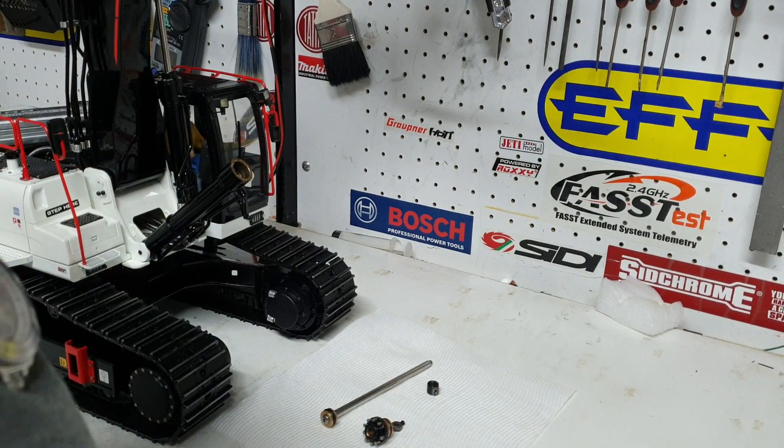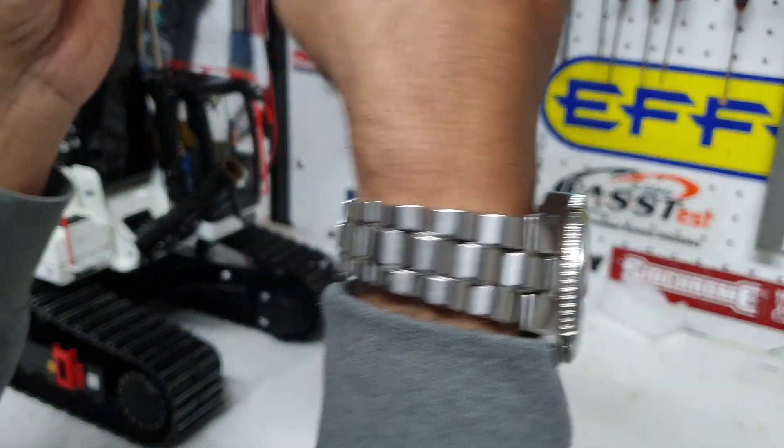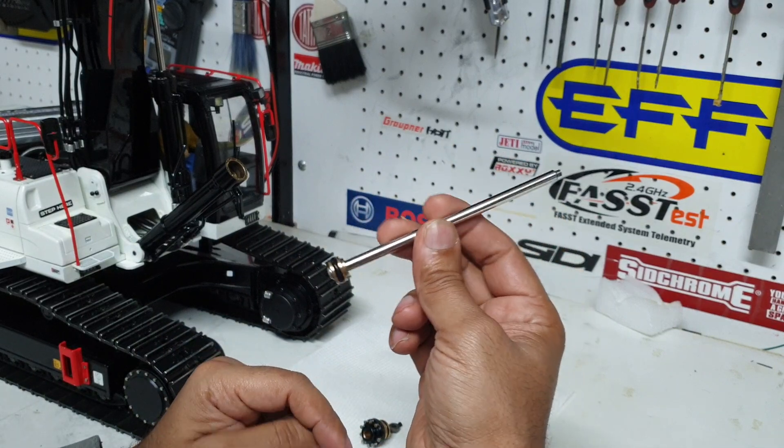Welcome back everyone. This is Kevin from CSMI in Australia. Today I'm going to share another video with you guys about if you have leaks on your cylinder, how to rectify them.